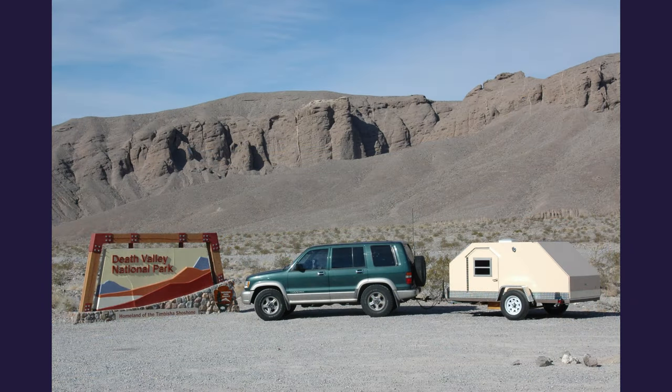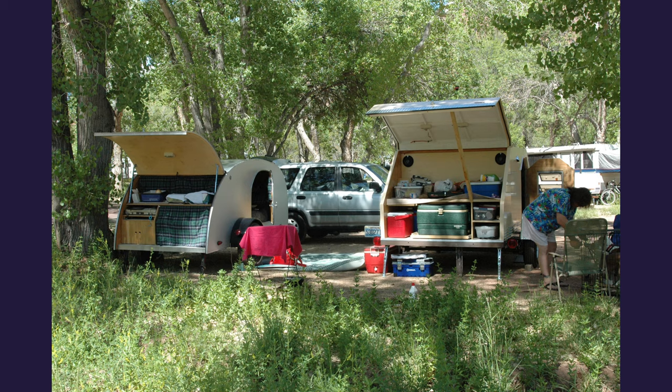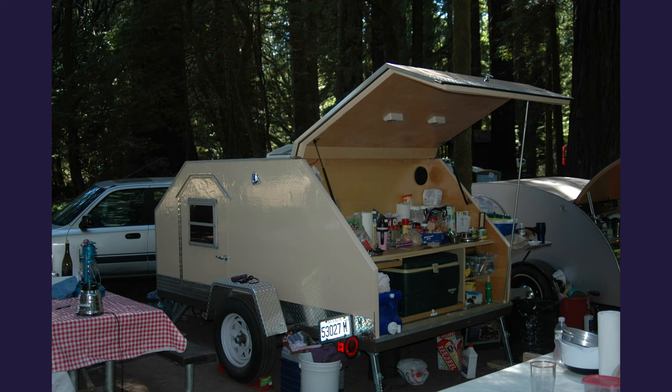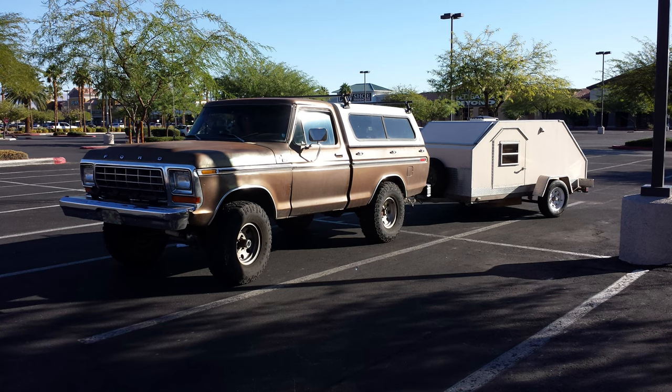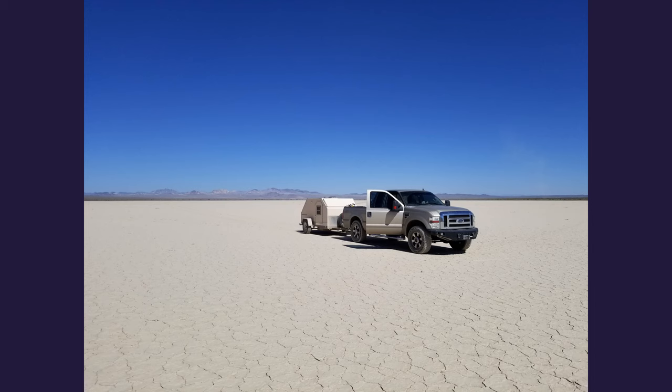The trailer was done and it was time to head off on adventures. We dragged the trailer all over the west coast and had a great time. Took it up and down some trails we probably shouldn't have. But I'll tell you what — I don't think I would want to have any other way of camping. Teardrop trailers are just amazing.